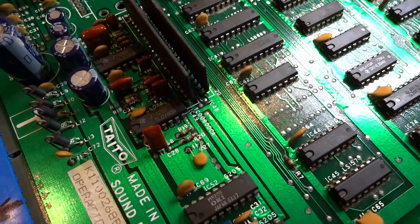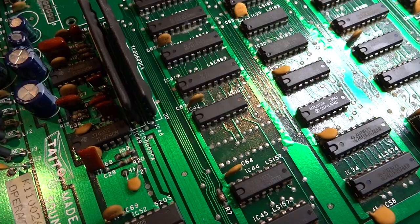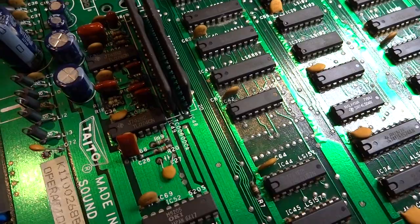All right, back again. Luke here, and today what I thought we could do is take a look at how to wire up an Operation Wolf soundboard. This is something that I was looking for on the net and I didn't find very much information on it, so I figured I'd make a video here for you guys who are trying to wire one of these up and don't know exactly how to do it.